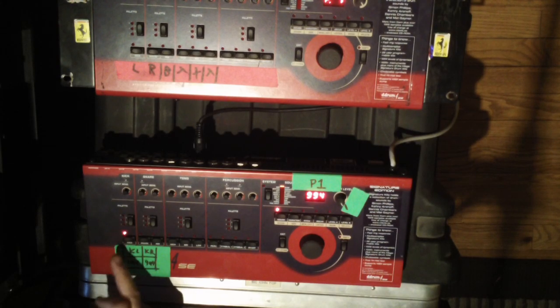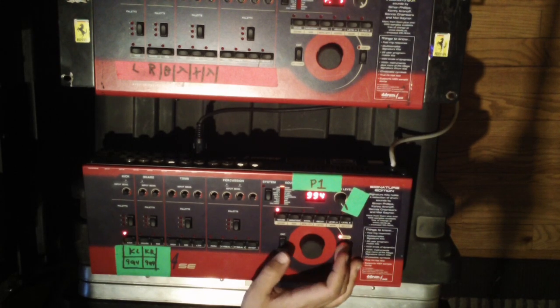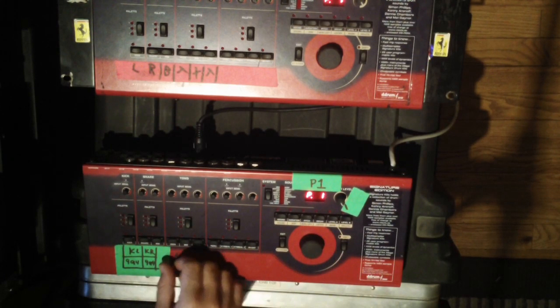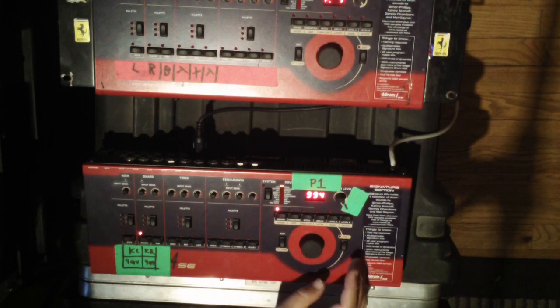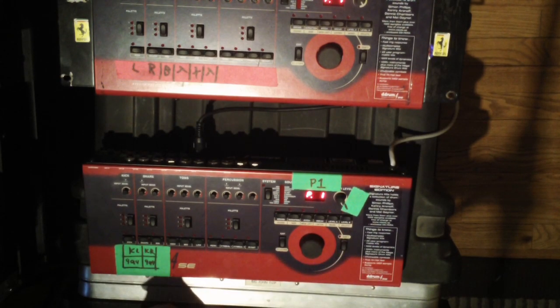In order to keep that sound there you want to hit shift+exit, which is also kit store, program one, hit okay and there you go. Now when you hit your sound you see it's different — I also want that to be 994 because it's two kicks.